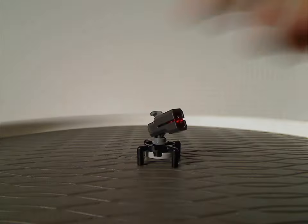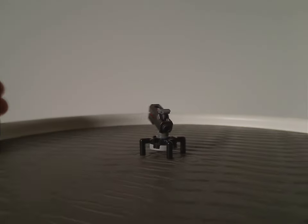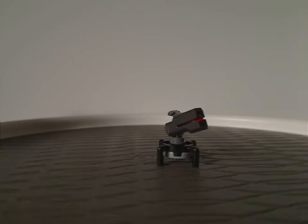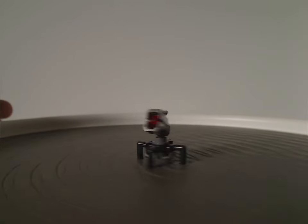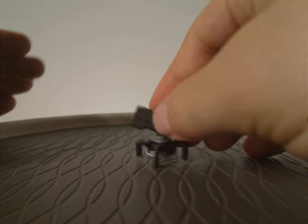Now into the main build itself. The first part is this little turret, which is just about like the one that came in the 332nd Trooper Battle Pack last year. It still has the firing stud shooter on it.